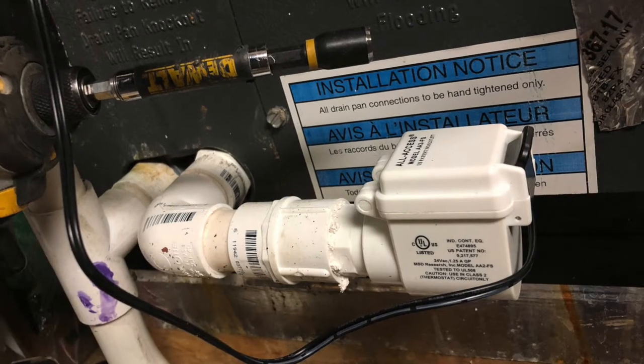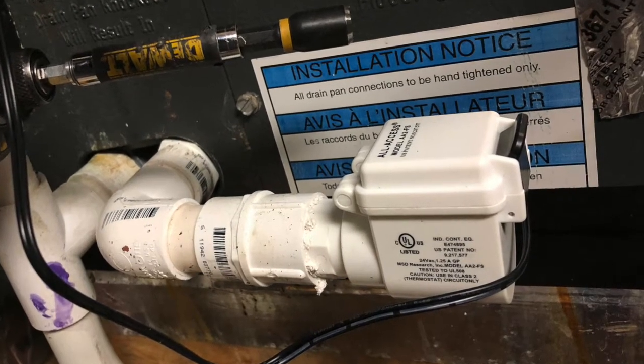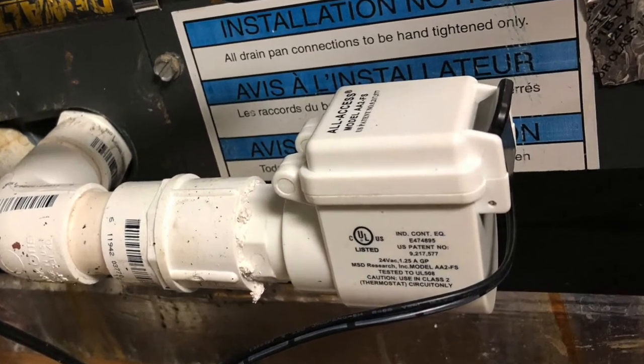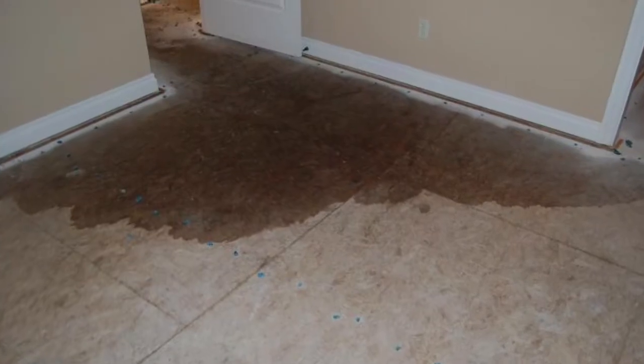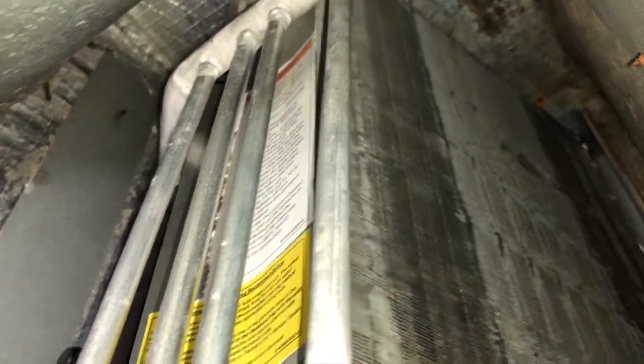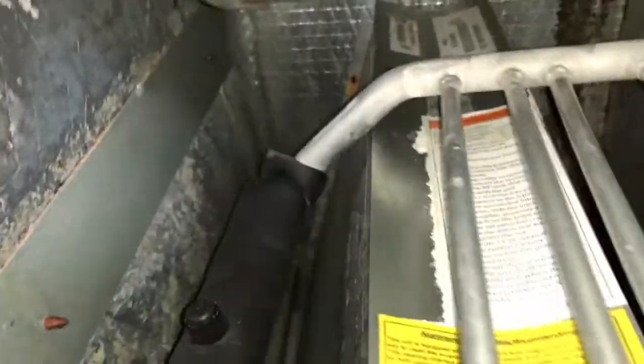Today's video we're going to be talking about a float switch for your HVAC system. If you're interested or want more information on this product, check the description below. If you've ever had overflow and condensate from your AC unit and experienced water damage, then you will see the true value in having this fail-safe device.